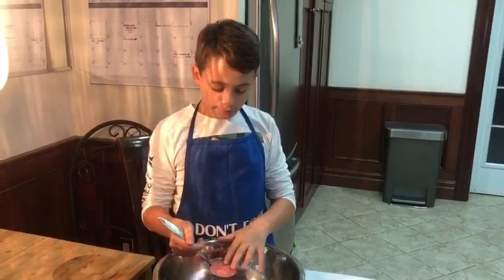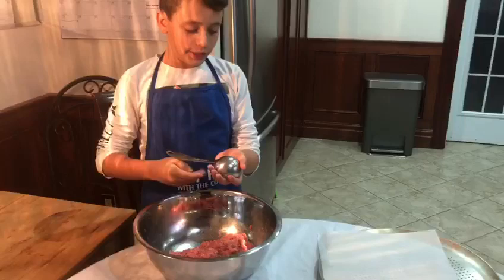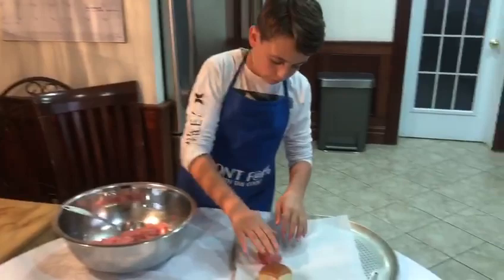I filled a spoon up with some of the meat and flattened it out so it fits perfectly — this is the size of the bun so it's pretty good. Then I flatten it out by taking it out.